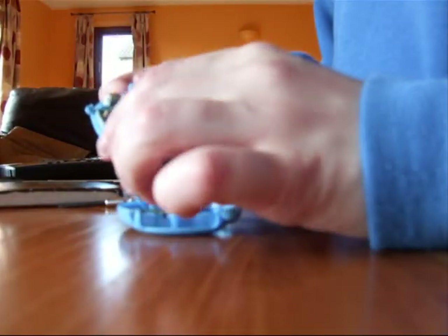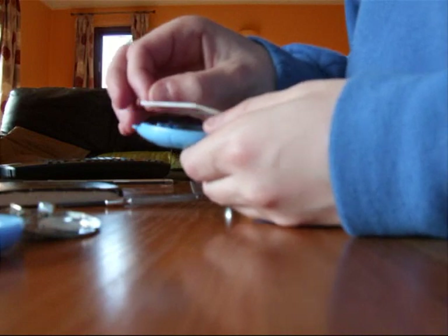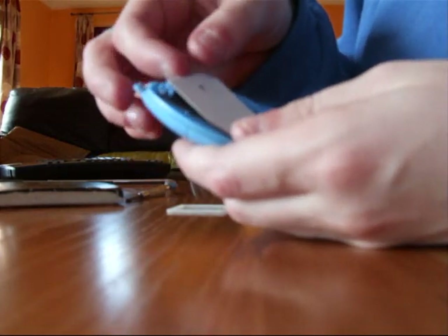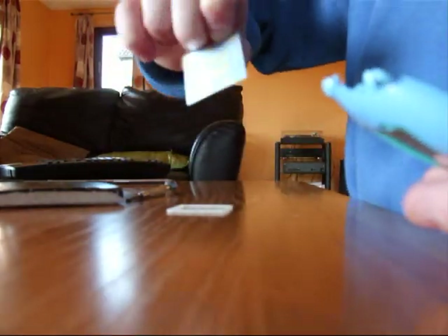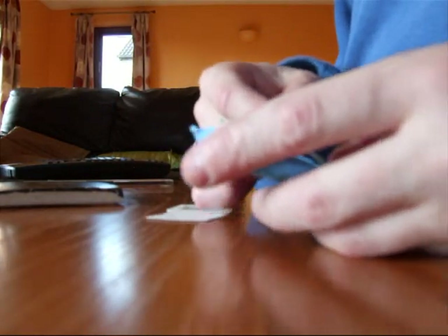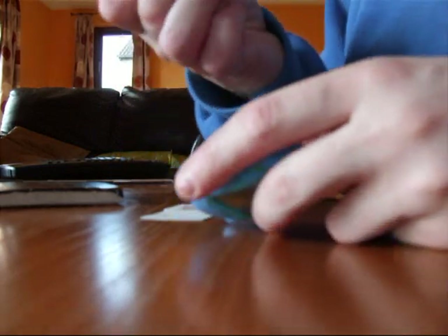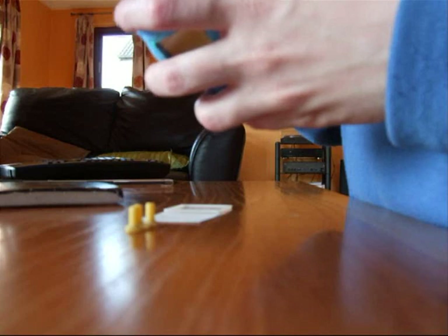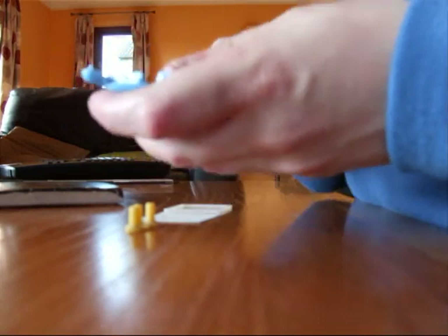Once the last one is out you should be able to take off the whole computer like this to reveal these parts. Just put them in order — this one would go here. This piece, which is glass, you may want to use the screwdriver to take it out. But first of all you might want to take out the buttons, which are the A, B and C buttons. Then you take out this piece here and put it down too.